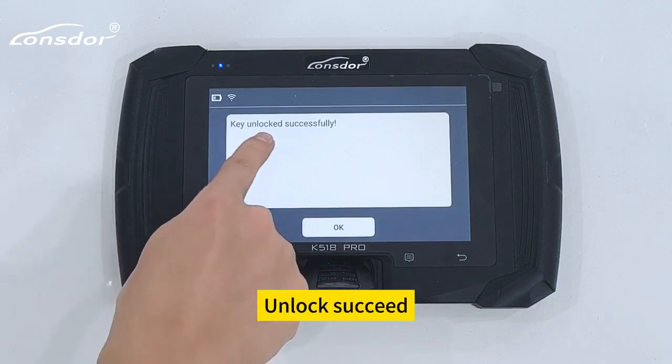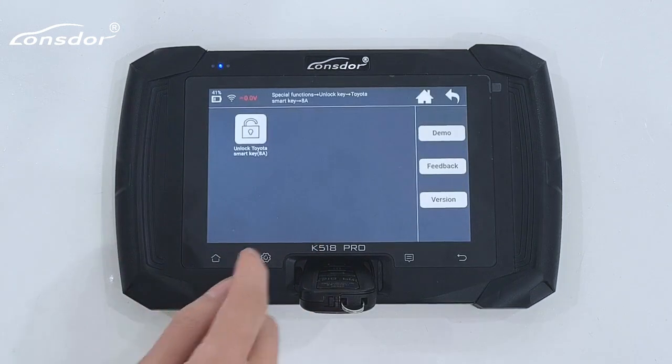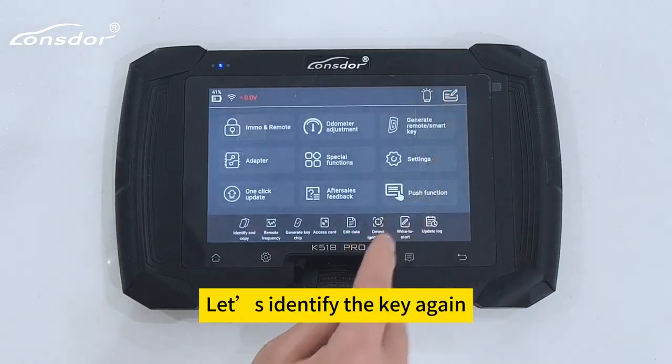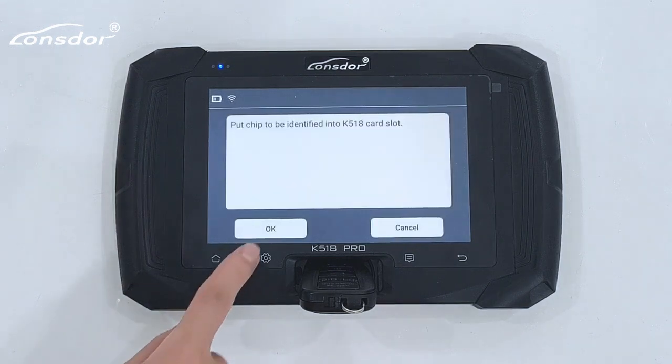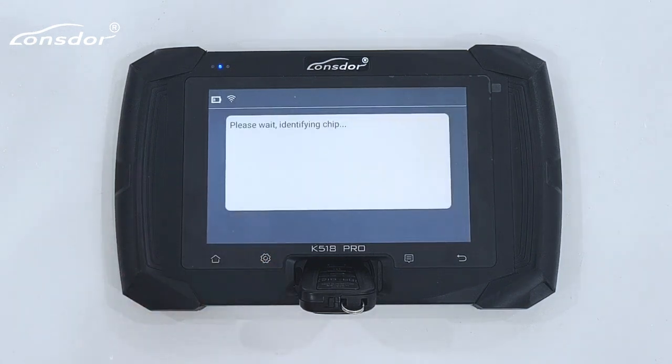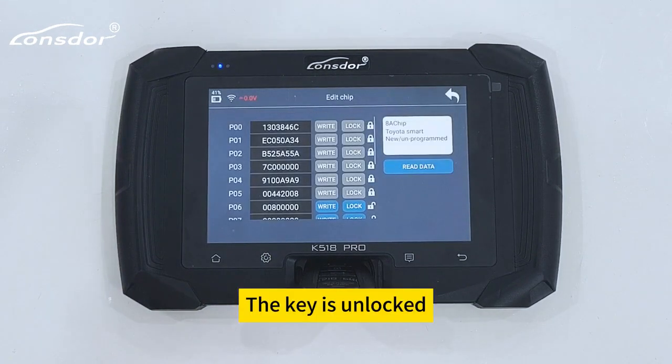Unlock succeeded. Let's identify the key again — unlock succeeded. The key is now unlocked.